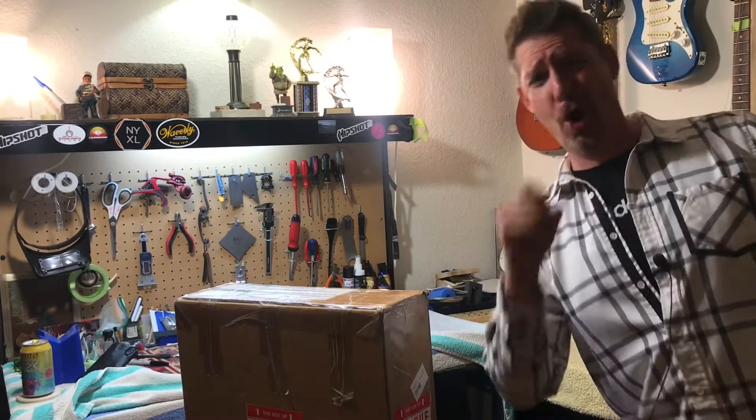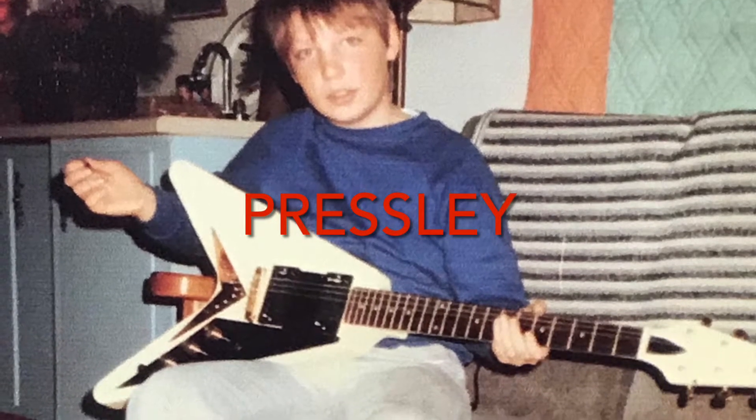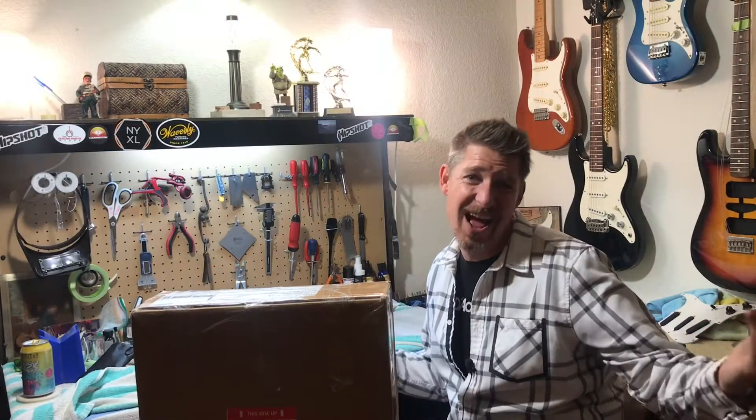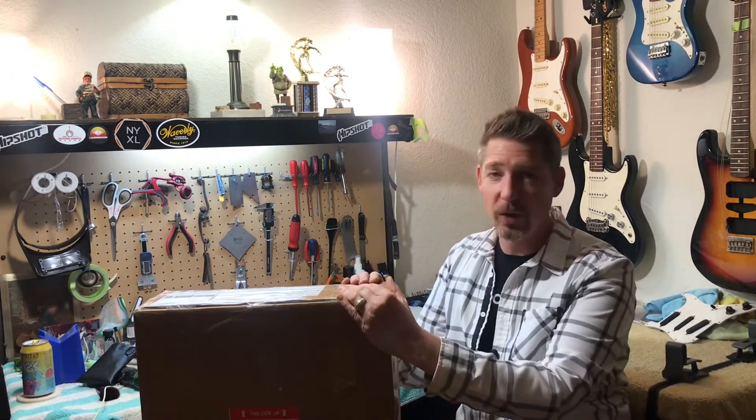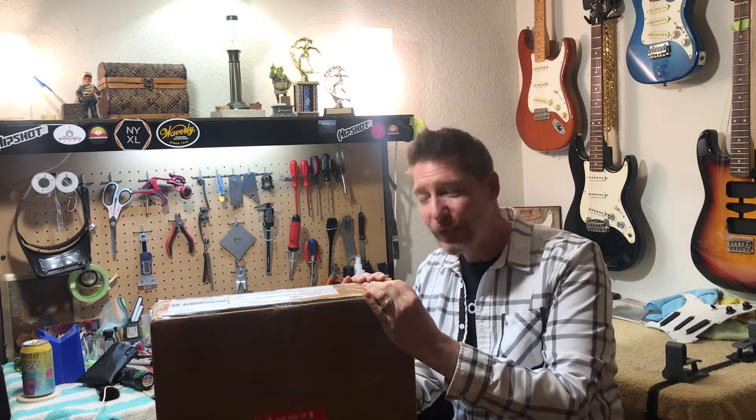Well hello there! Super excited today in the workshop. I have been waiting for this for — I'd like to say a long time, but it's really not even a long time in the scheme of things. When you're talking about custom work and fabrication, a lot of the times six months is short term. A lot of times a year is totally acceptable.